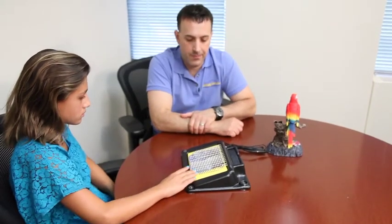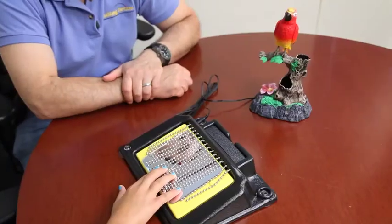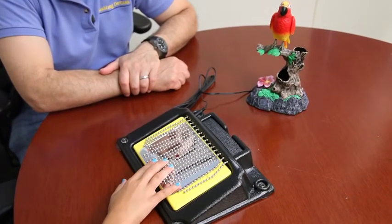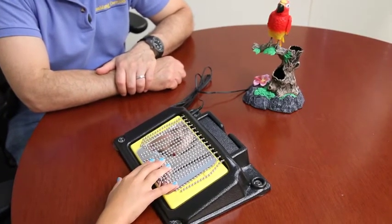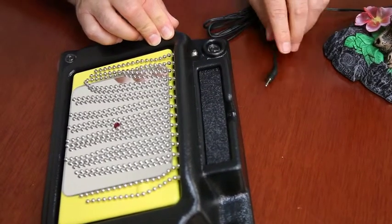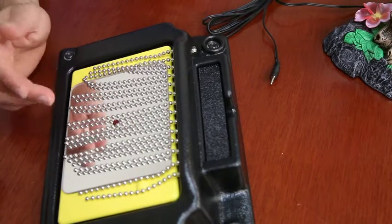If you press that switch, Sam, it'll activate the bird. Once you take the switch cable out, it works normally with its own music.